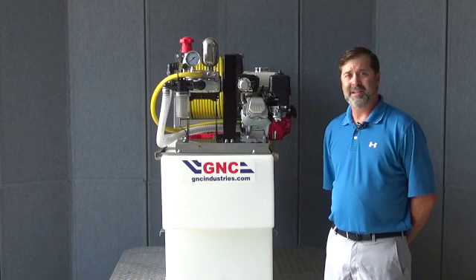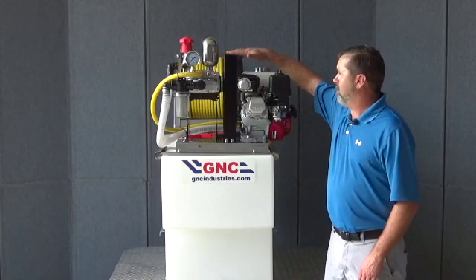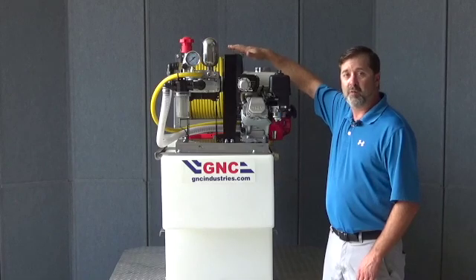Last but not least, it's always a good idea to check your belts. If your belts are slipping, worn, or not tight, your pump and engine combo is not going to work correctly.